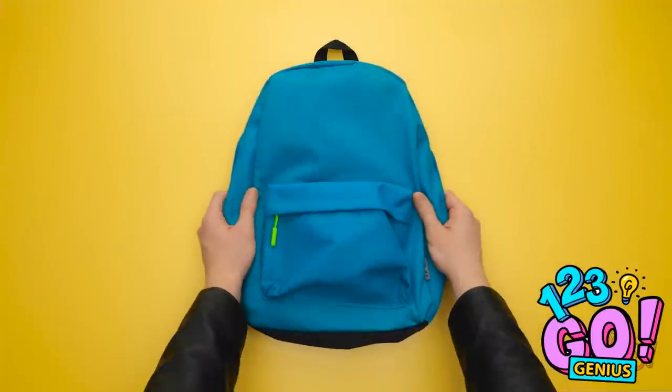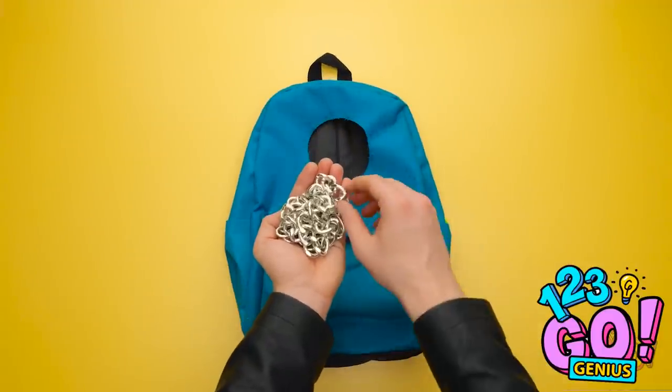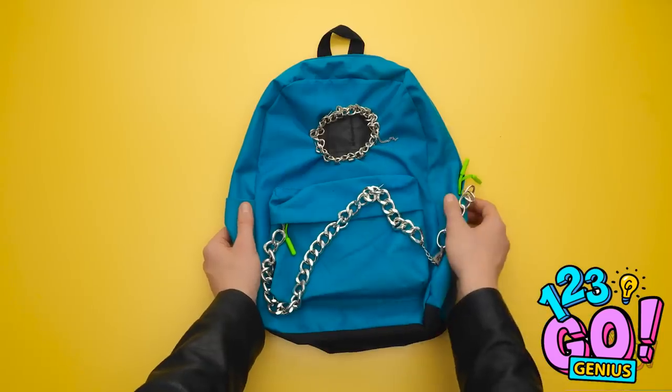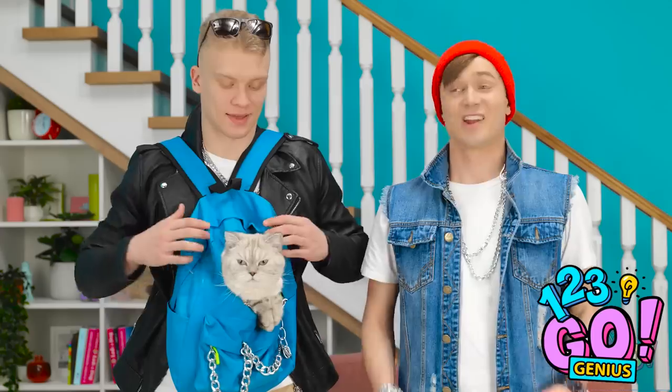Can he fit in my backpack? First, make a cut. Can't forget the chain embellishment. And now for the cutout part! It's awesome — you like it, Mr. Whiskers? Now let's rock! Woohoo!